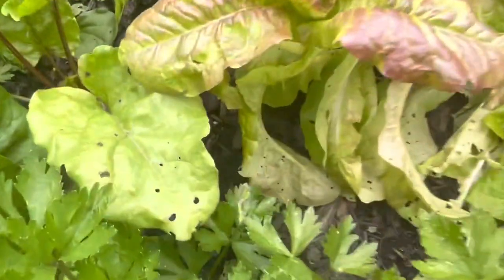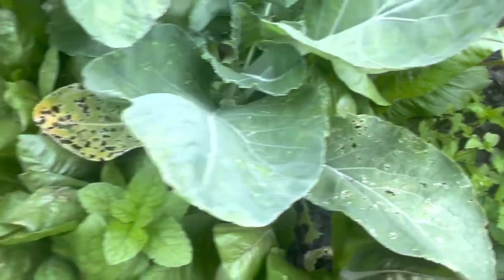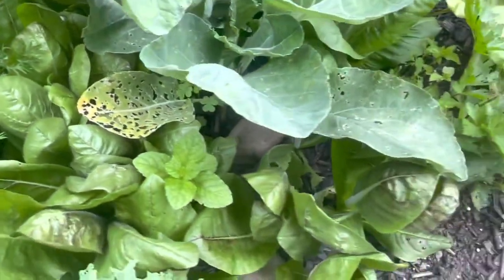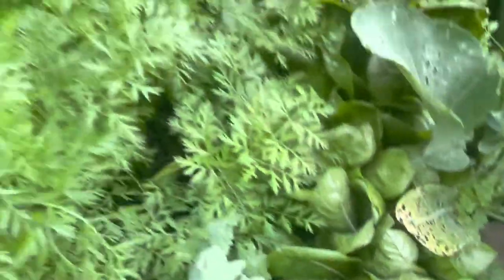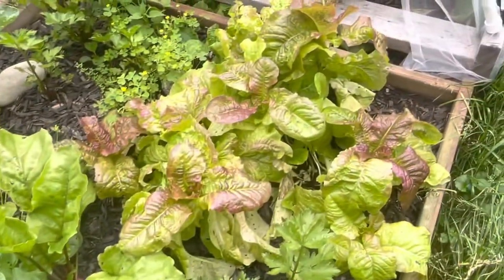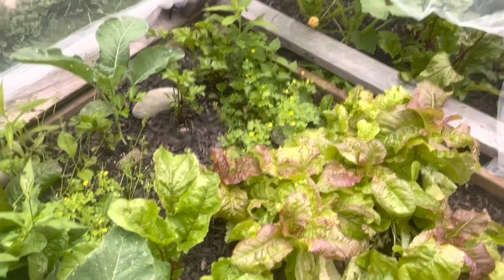Here you can see the slug problem. They really come out at night — last night when I checked in here, these leaves were just full of slugs munching and munching. Some of them don't like the radicchio in here. You can see the carrots are untouched, but they do like this brassica here and this softer lettuce here. So a lot of this stuff in this bed has to come out today.